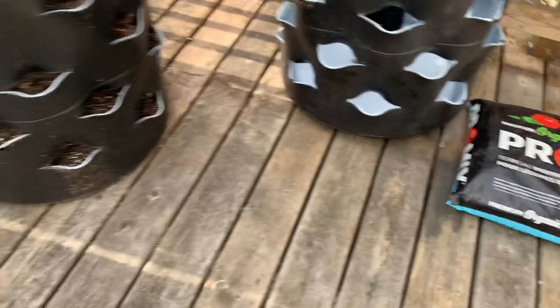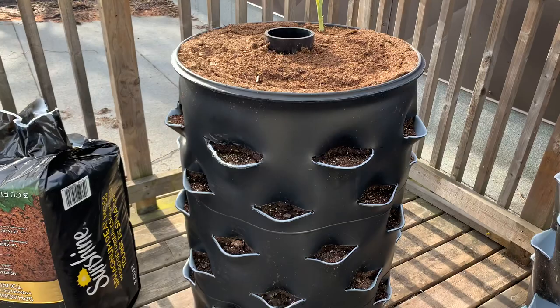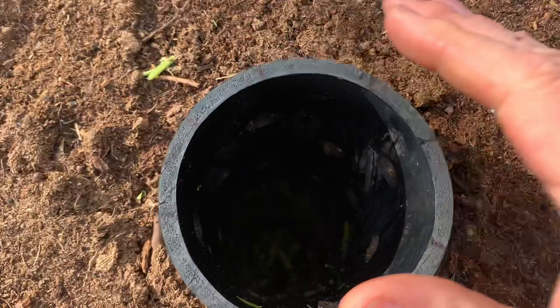I also use some peat moss — I store the bags upside down for when I open them. These are standard 55-gallon drums. Make sure you get some that don't have any chemicals in them that are harmful to you or that can leach into your soil.